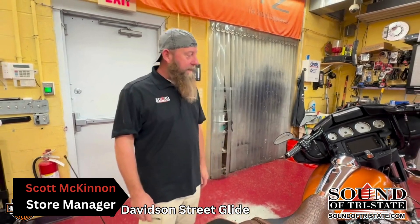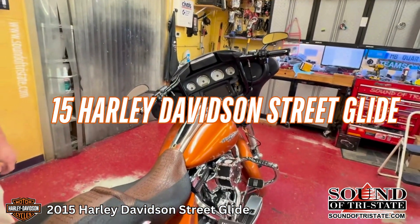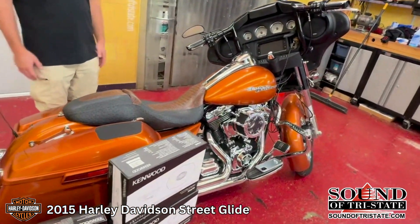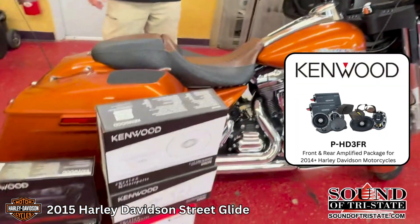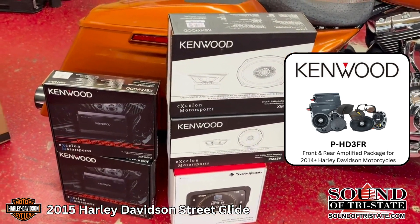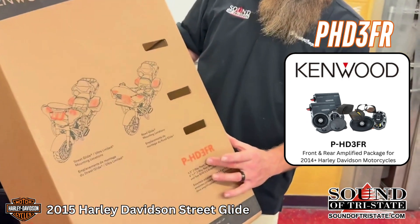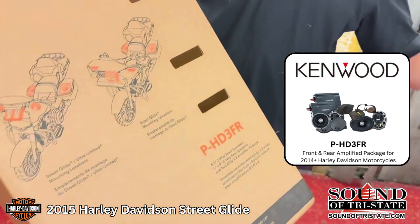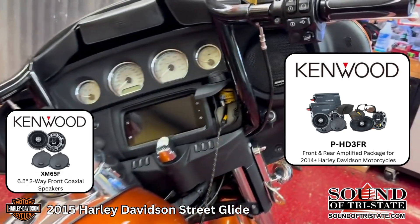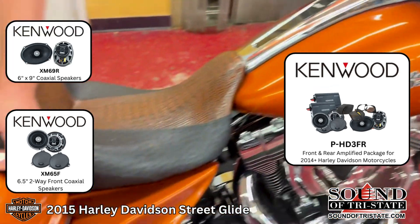Hey guys, I'm Scott from Santa Tri-State. Today we have a 2015 Harley Street Glide. We did the Kenwood full system on it — front speakers, rear speakers, two amplifiers — it is the full package. Part number of the package is PHD3FR, which includes front fairing speakers and rear lid speakers.